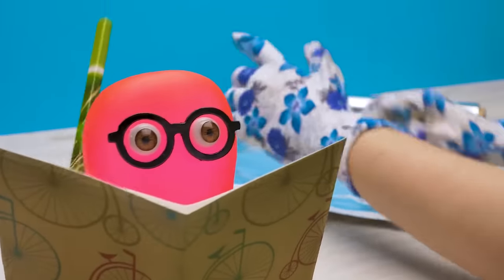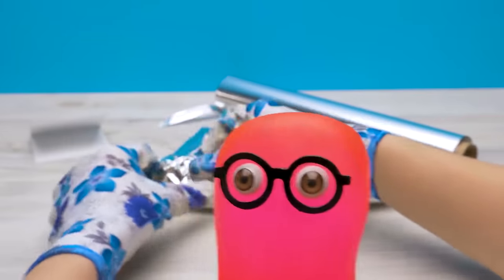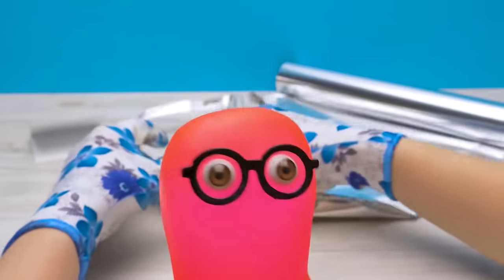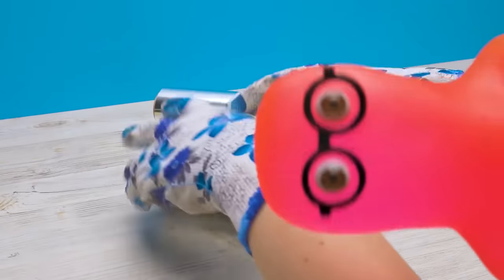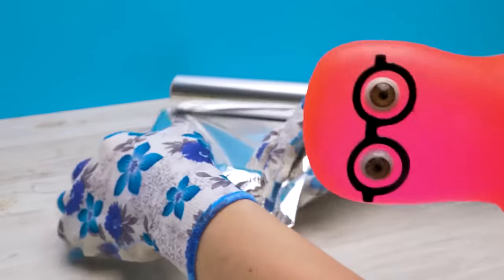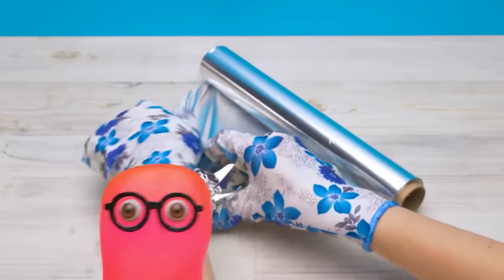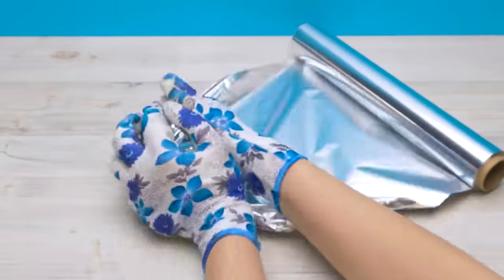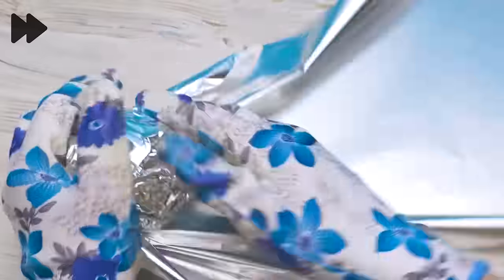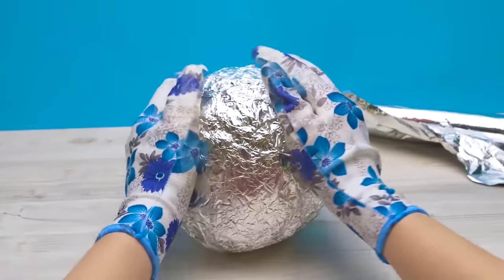Now we need to just crumple some foil into a large ball. Take more — we need this ball to be quite substantial. Otherwise it's not an experiment at all. I'll make the ball from the foil we have at home. It's a good thing I'm so thrifty — I always remind you when we need more foil. Well, doesn't matter. Continue. This step is complete.